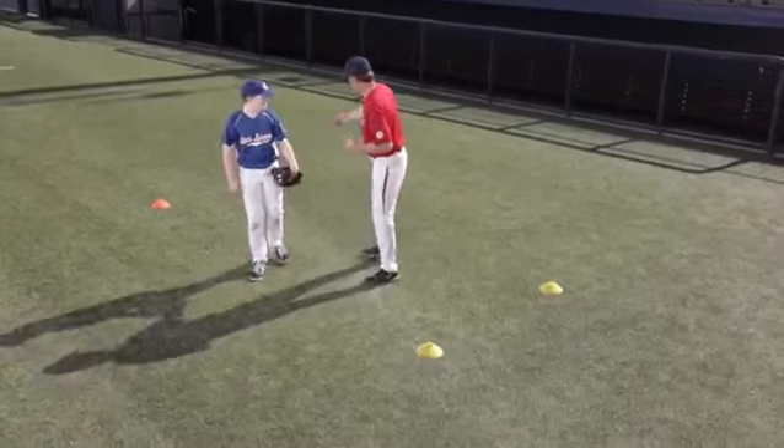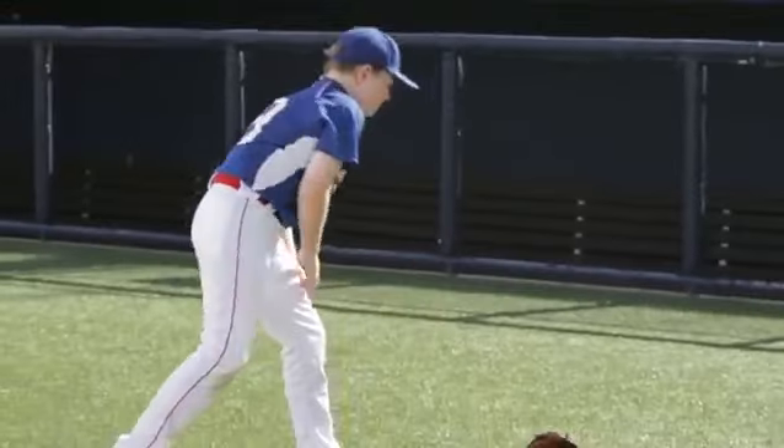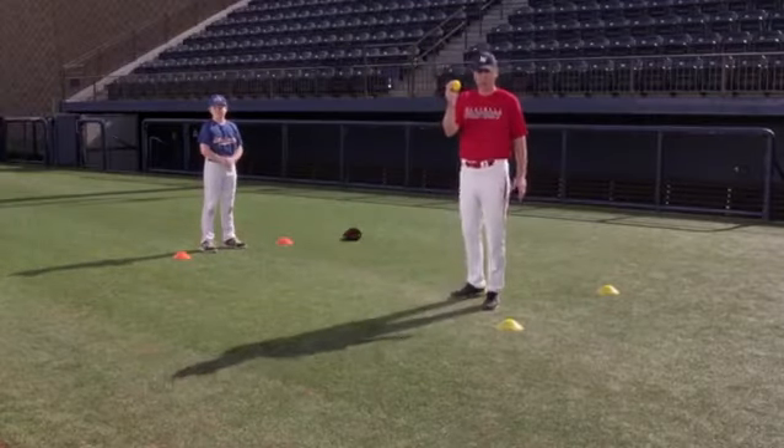Pete's going to show a little progression we like to use with our young players as we're teaching them the proper way to catch. We like to start without a glove — let them just concentrate on watching the ball into their bare hands. We use this nice, soft training ball.